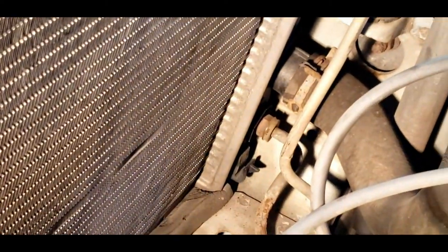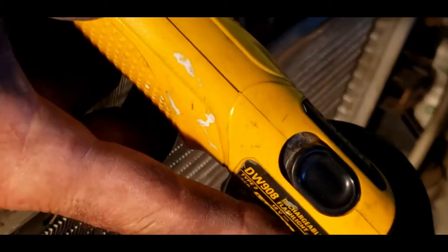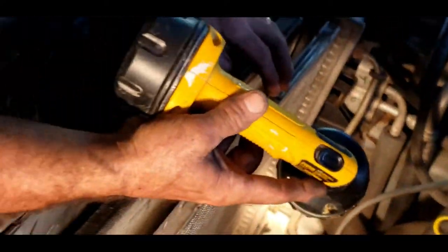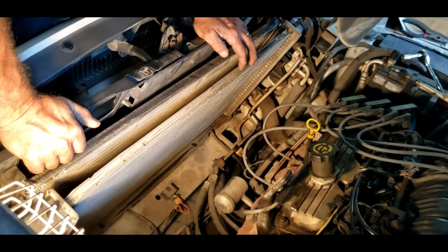Then you just need to do the bottom one the same way. You can remove the top line now - it just pulls straight out. It's all basically right up here.